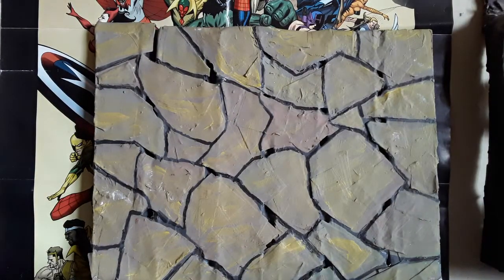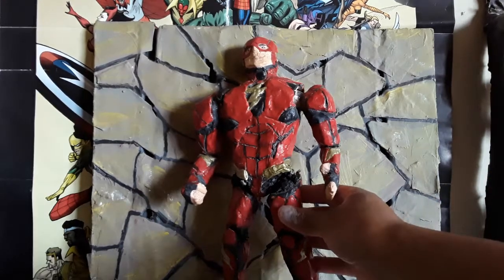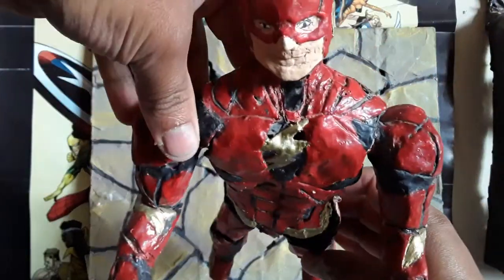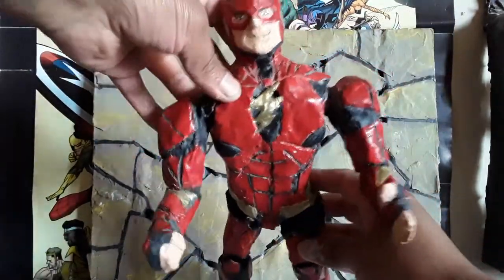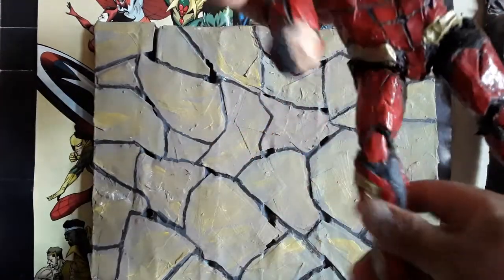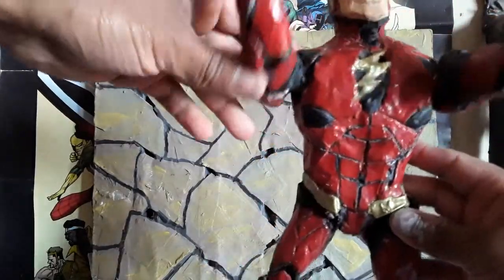Then we have the Flash. Here is Flash — the Scarlet Runner. As similar to the last action figure, this is made with paper. All this I did with paper. Move his legs. He has four points of articulation.